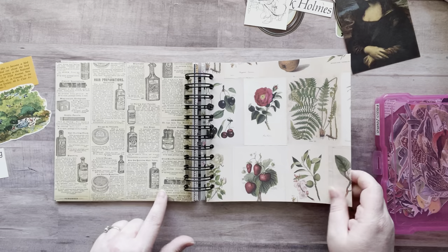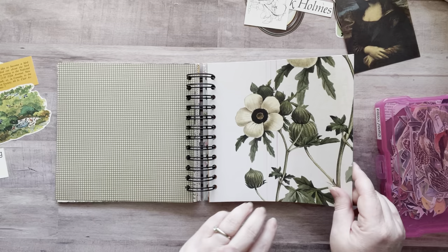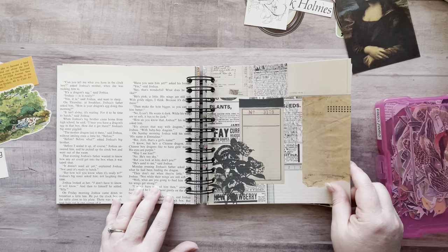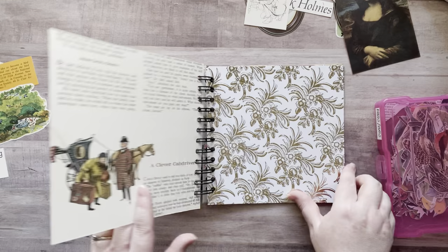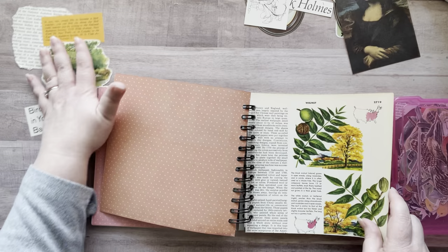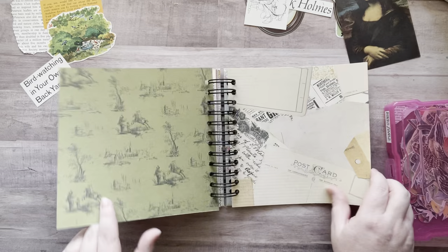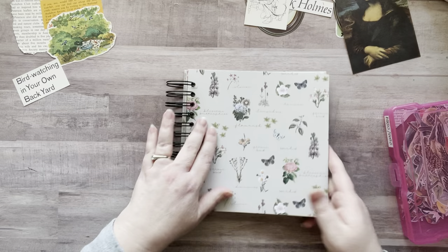I'll just do a quick little flip-through so you can kind of see what I've got going on here. Look at this page — it's awesome, I absolutely love it. It was in one of my vintage books. I love looking for vintage encyclopedias at the thrift store. I had a couple I hadn't dug through yet, so I went through and took out a bunch of pages, then cut out a few things. There was like a bird-watching page, so I cut out a bunch of stuff from that — it's super cute. I'm really excited to play in this and make lots of fun collages.